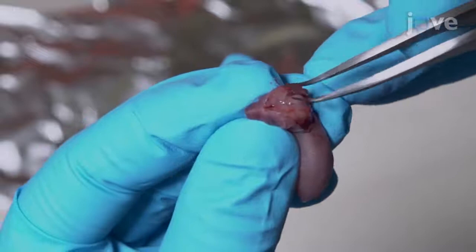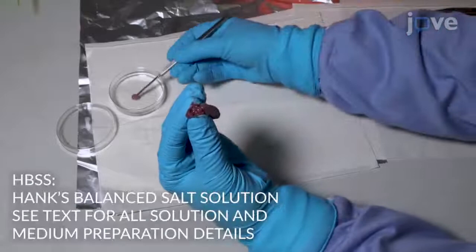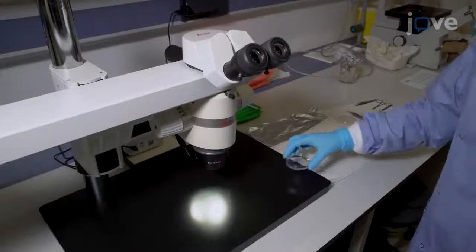Use curved forceps to peel the skull to the sides to expose the brain, and slide a small spatula under the brain to cut the cranial nerves and blood vessels connected to the base. Place the brain into a petri dish of cold HBSS supplemented with antibiotics and place the dish under a dissecting microscope at low magnification.